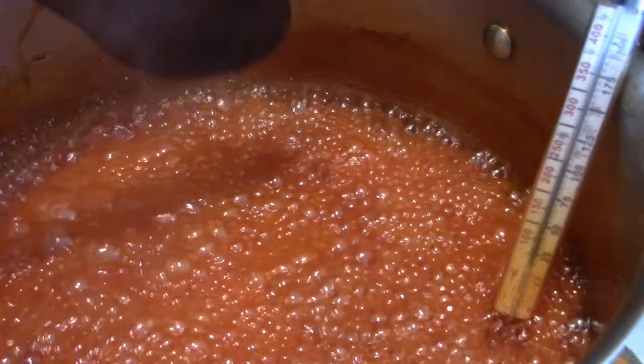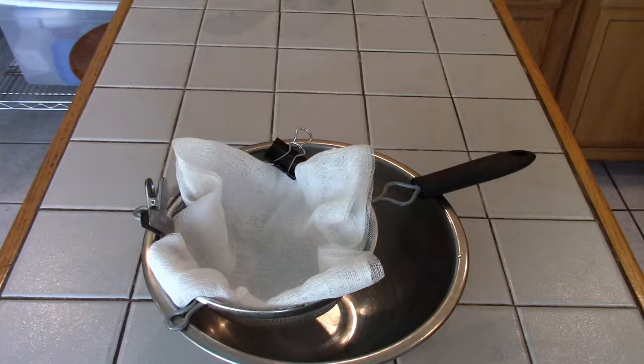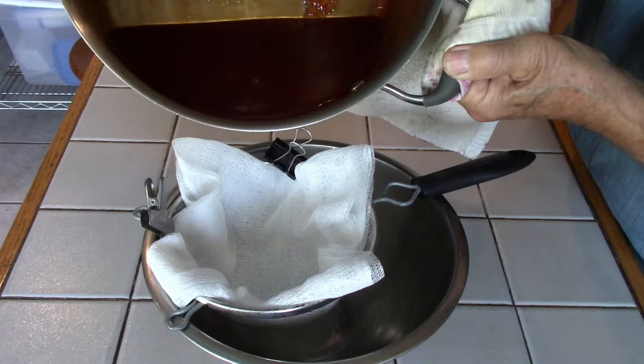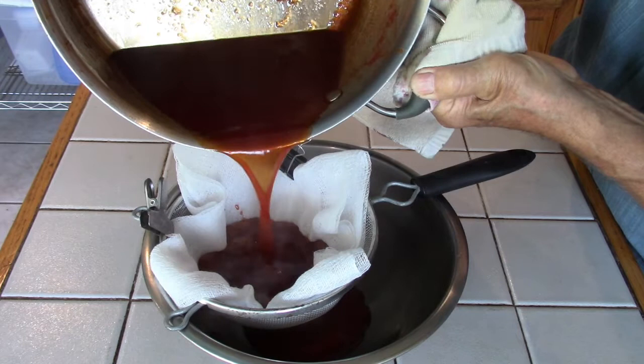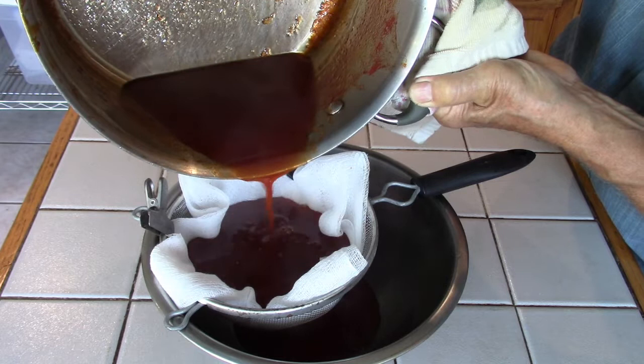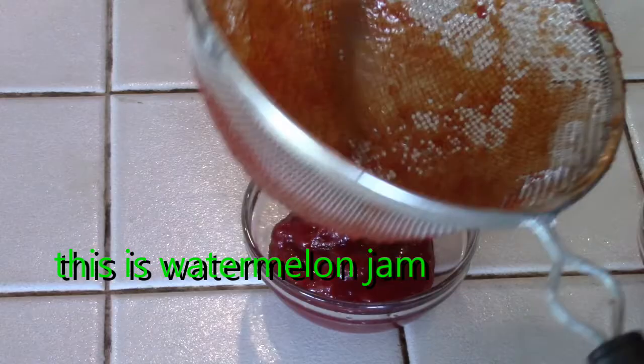We reached our temperature. What I did is line a sieve with cheesecloth and have it over a metal bowl. The temperature is 230 degrees Fahrenheit or 110 degrees centigrade.